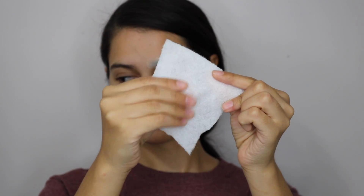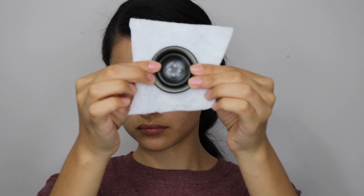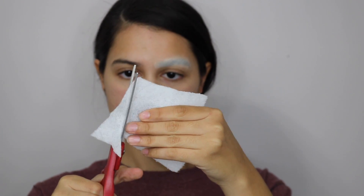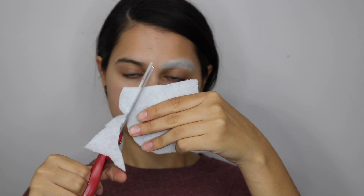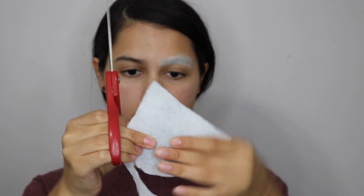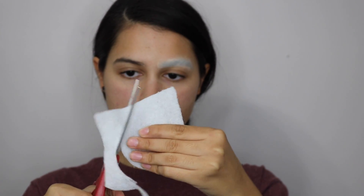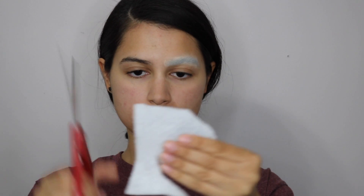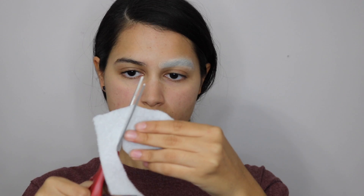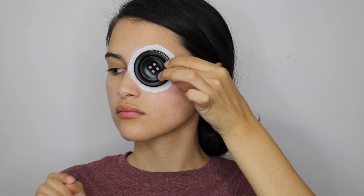Next we're gonna grab a piece of fusible fleece. This has a rough side and a soft side. You're gonna put your button against it and cut around the button — not exactly to the size of the button, but just a little bit bigger. The smooth side of the fleece is gonna go against your eye and the rough side against the button. Make sure the fleece covers your eye area completely, including your eyebrow, but is still bigger than the actual button. You can always keep cutting and adjusting it until it's the perfect size.